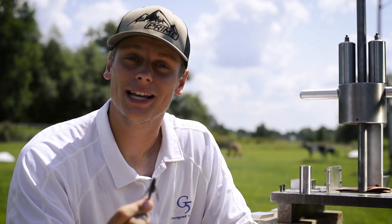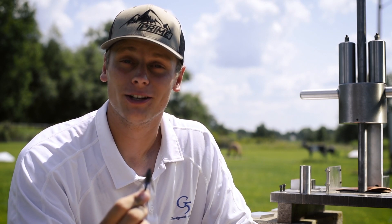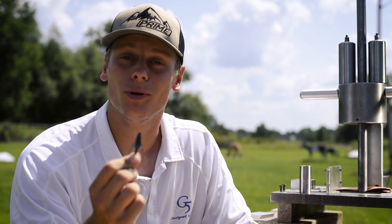Well, there you have it. The all-steel Dead Meat wins again. If you want to learn more about this broadhead, go to g5outdoors.com and bring home the meat this season.